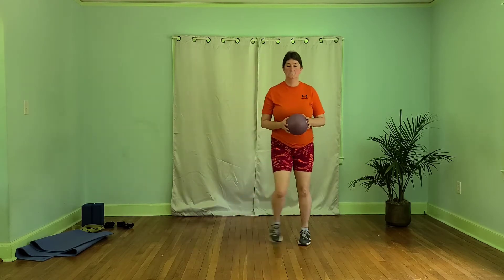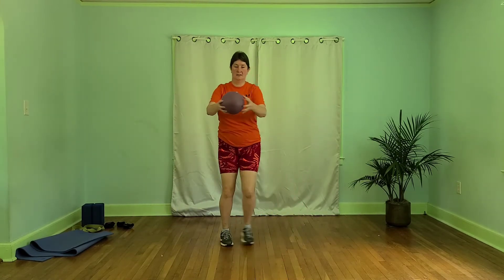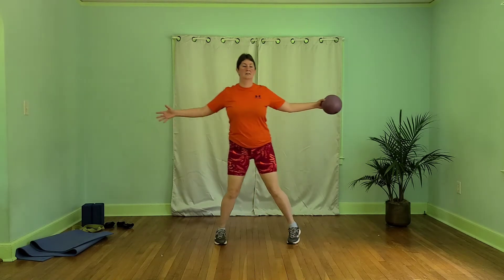All right, let's hold that ball in the center. We're going to take it to a step touch. Now we're going to trade this ball in front — open and close arms. Let's bring it back to the center on our march. We're going to start with the ball in the other hand, circling around our body, trading it behind, and again in front.